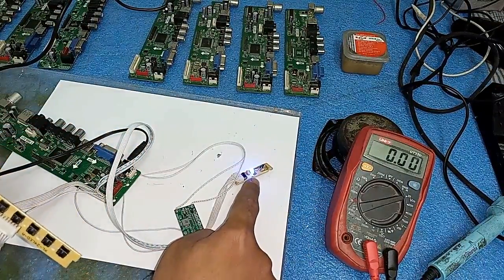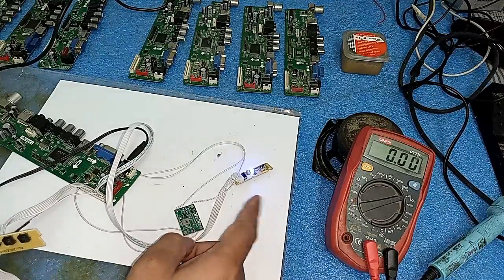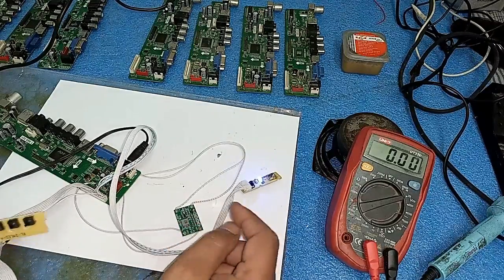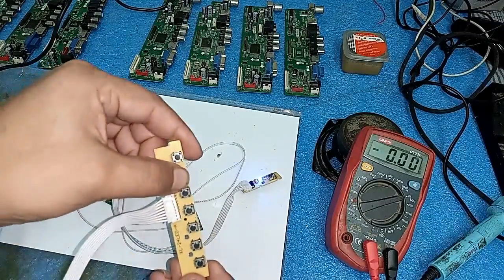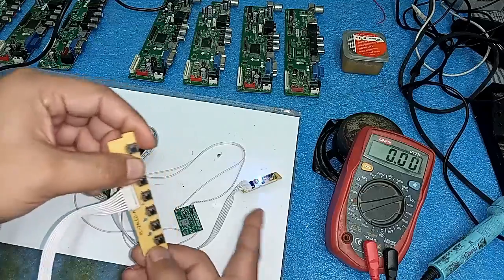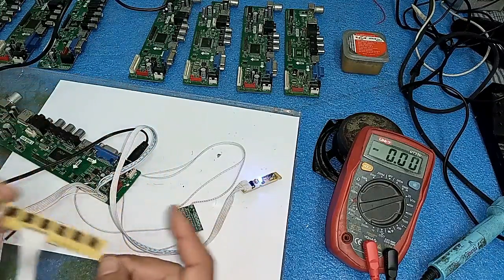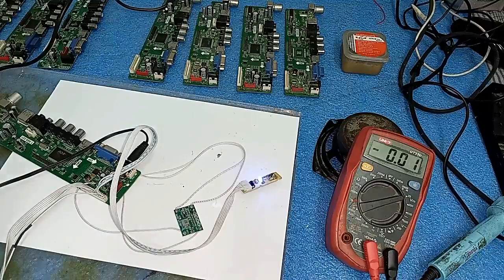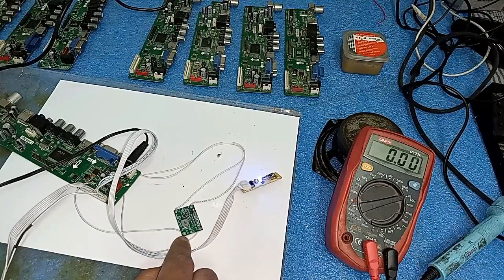Our board is okay now. The standby light is on and the board is working. Look at this - I am pressing the channel key and it is lighting up.